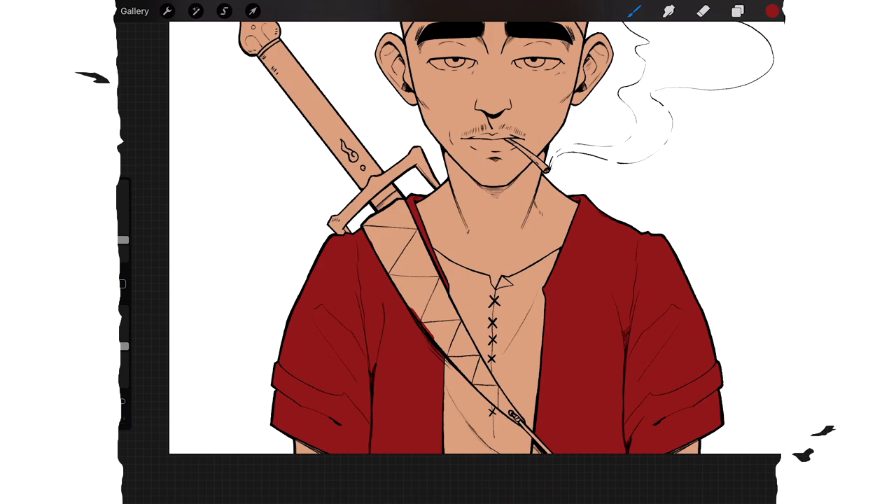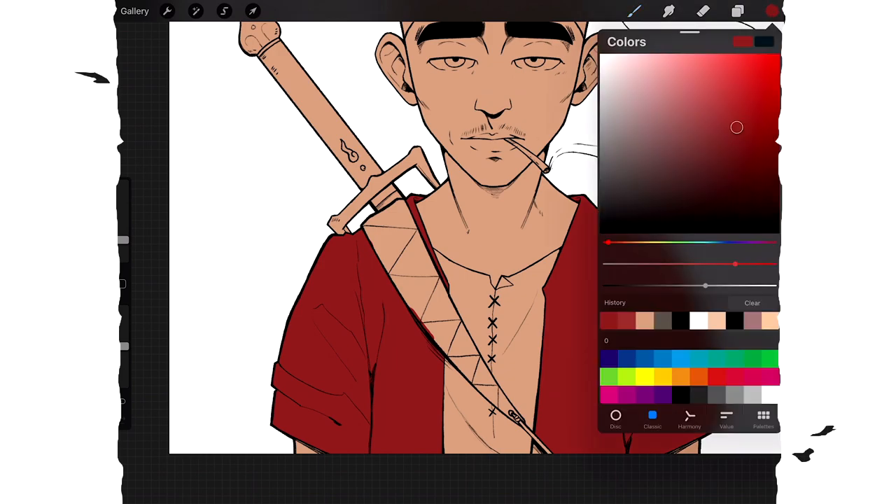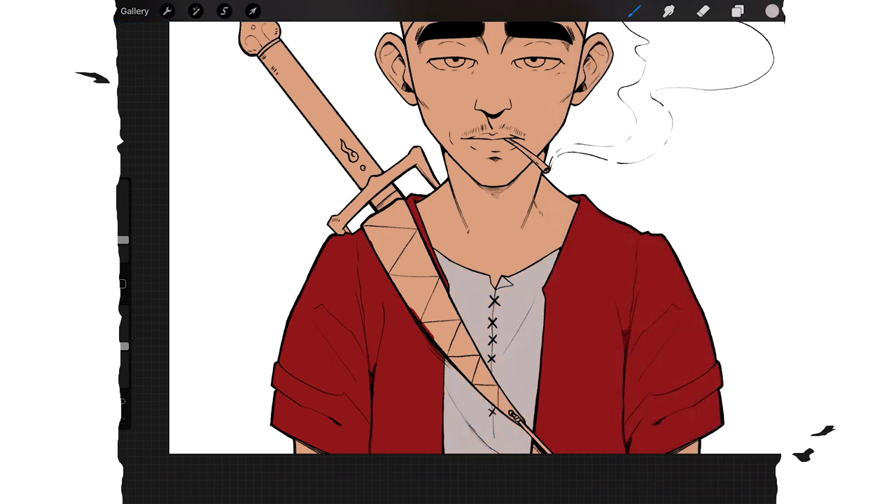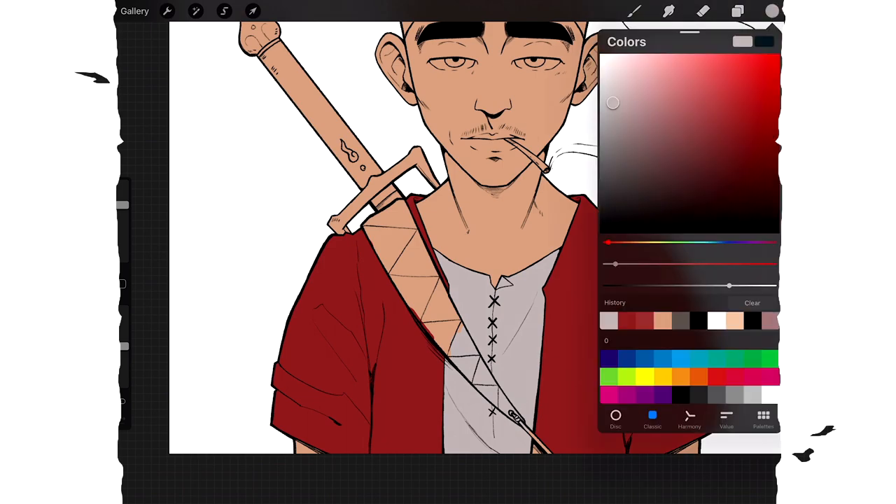The undershirt is like a gray — something like that. Then his sash is kind of greenish. I'm just going to speed through this and color it all in quickly.